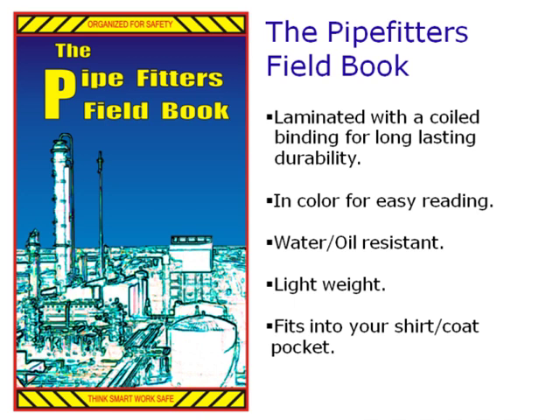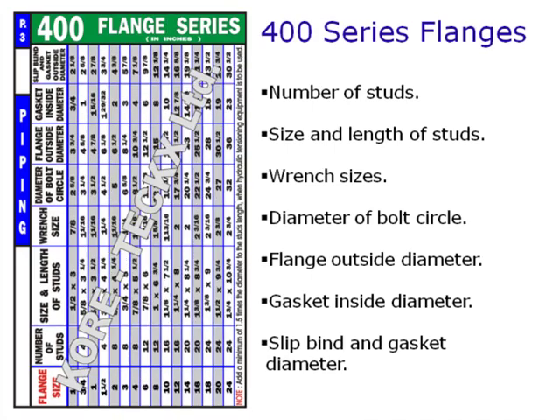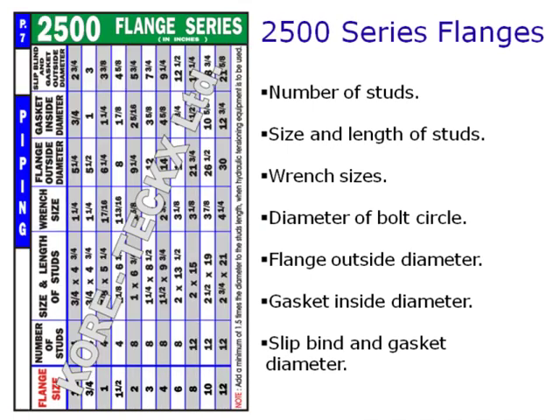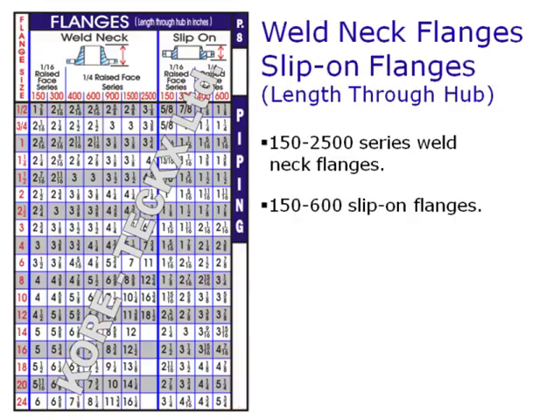The Pipefitters Fieldbook contains information on flange specifications for flange series 150 to 2500, including number of studs, size and length of studs, wrench sizes, diameter of bolt circles, flange outside diameters, inside gasket diameters, slip blind and gasket outside diameters, and length through hub for weld neck and slip-on flanges.